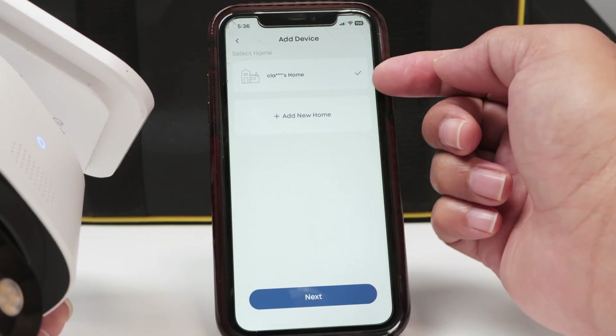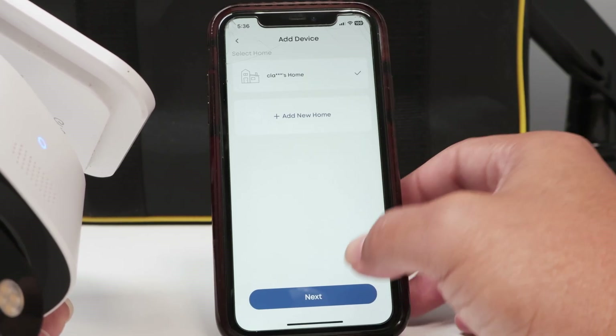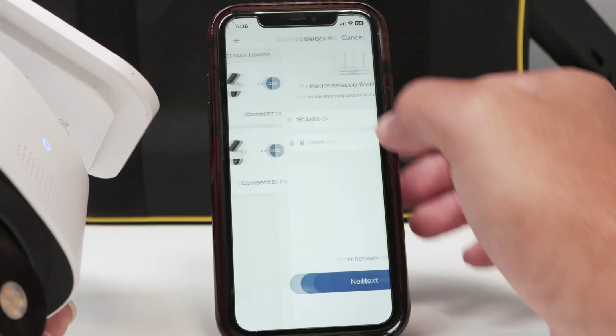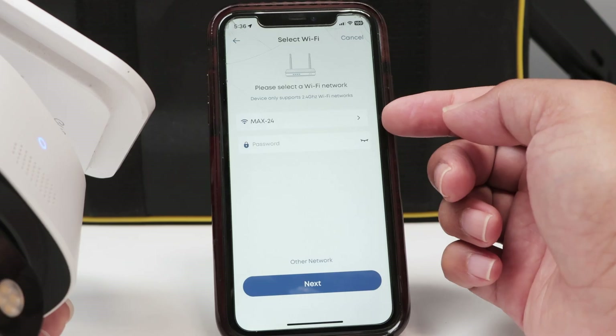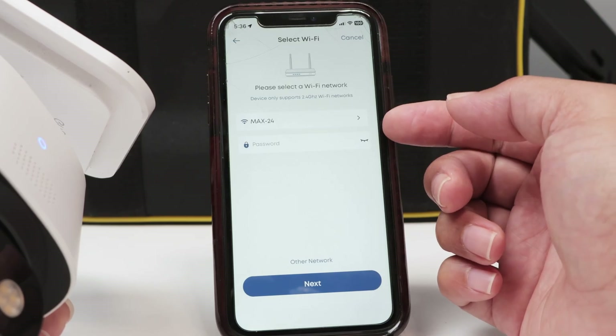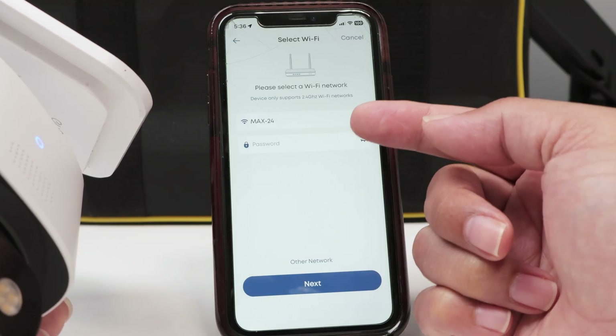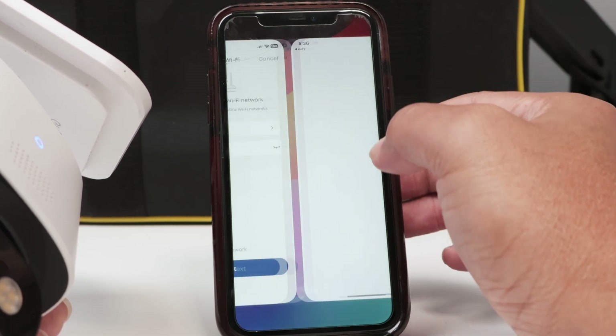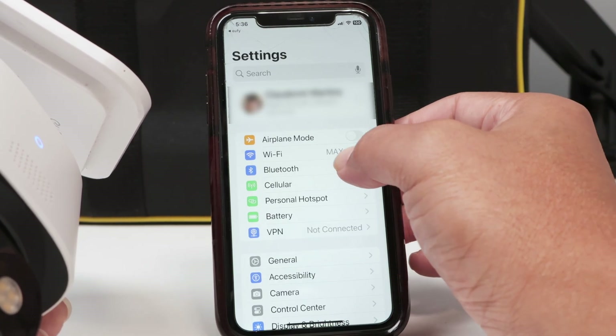I'm going to select this home — they already have this group here — then click Next. I'm connecting directly to my router. Now here you need to select the proper Wi-Fi. In this case I have one that's 5 gigahertz, so I'm going to change to another one. I come here to Wi-Fi settings.